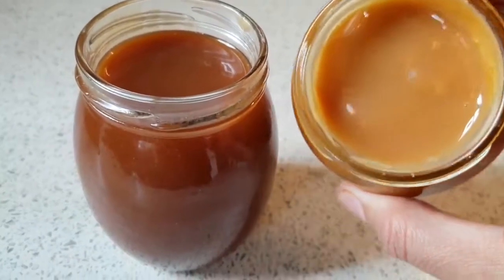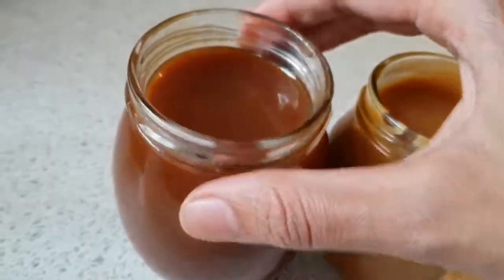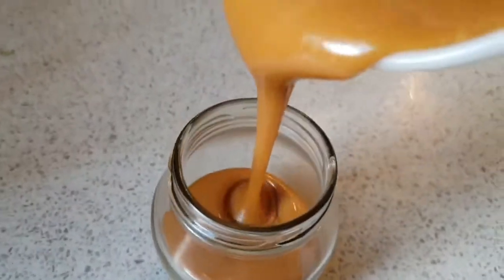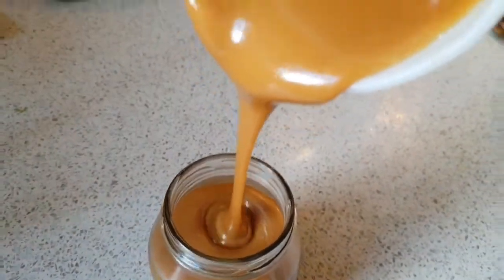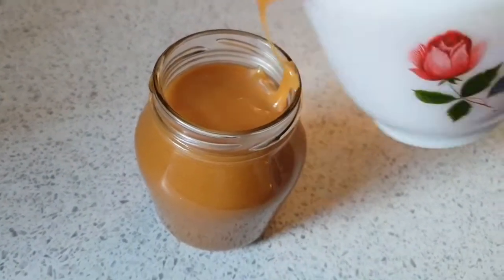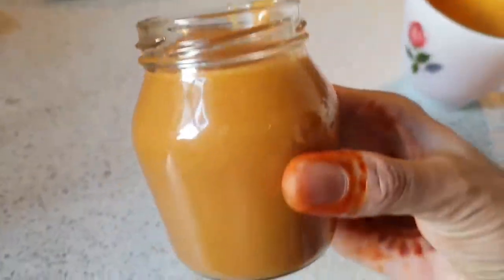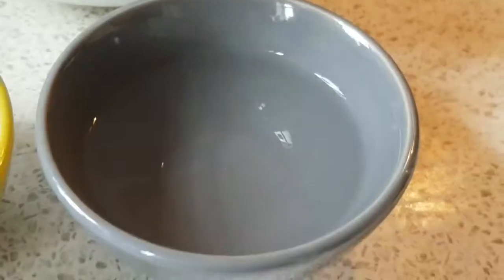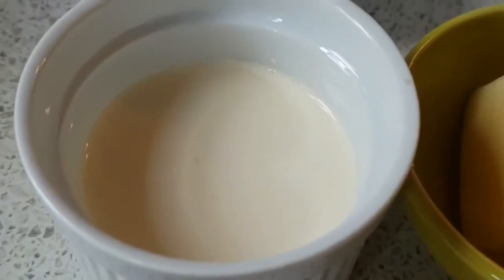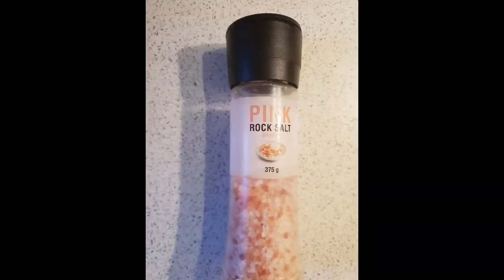Hey guys, today we are making salted caramel and caramel sauce, and they are both different textures. First we will be making the salted caramel, and this caramel is thick and creamy. They are both perfect for desserts. Let's get started. Sugar, water, lemon juice, heavy cream, butter, pink salt.